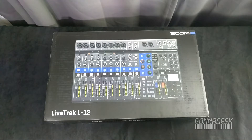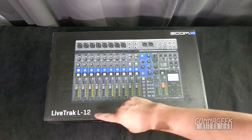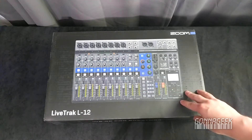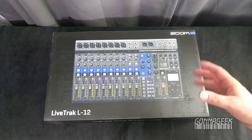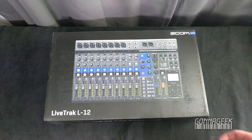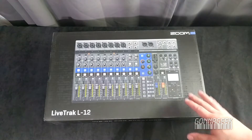Hello everybody, Steven Jondra here from Better Podcasting and from Gonna Geek, here with another unboxing. This time we are unboxing the Zoom LiveTrak L-12. This is exciting for me. I know a lot of people in the podcast circles turn their heads, aren't too sure about it, seem like it's maybe a little bit more complex than what they think for the average podcaster. Now that is true, but to be honest, I'm not the average podcaster.